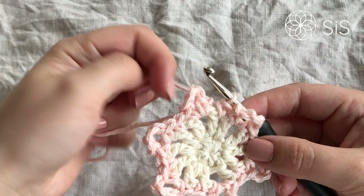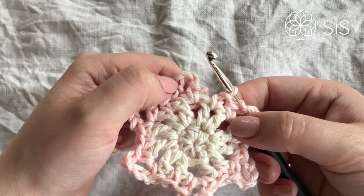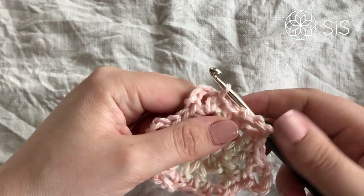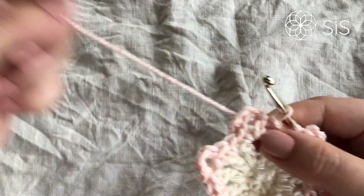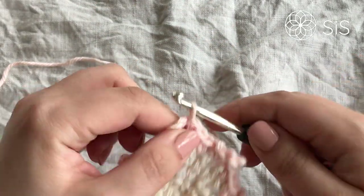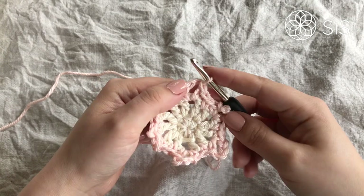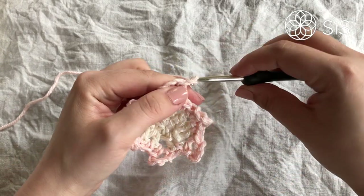Well done and welcome back. To close round three, I've just finished my last single crochet between the double crochets and I simply work a slip stitch into the first single crochet of the round. For round number four, we are continuing with the same yarn — you can cut and rejoin if you prefer, but this works just as fine. We are going to do a standing double crochet in the chain four space.